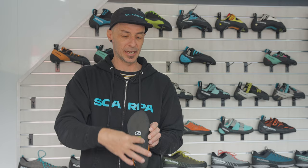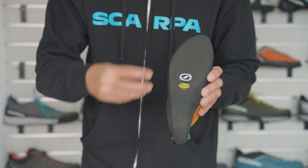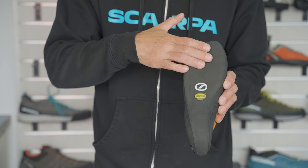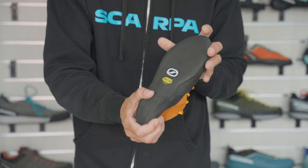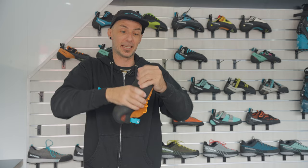Being that we want to make sure that this is really supportive and really going to mitigate foot fatigue during long multi-pitch climbs, we're using a full-length Xcelerator Edge outsole — the stiffest, most supportive rubber that we make — and also a full-length midsole underneath. You can see as I try and bend this thing, it is extremely hard to get it to bend, especially in the forefoot. It really is stiff and supportive. That's totally by design.